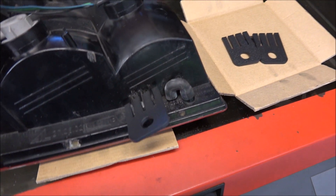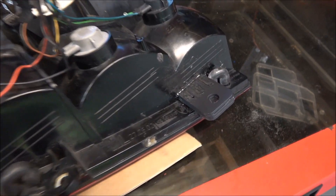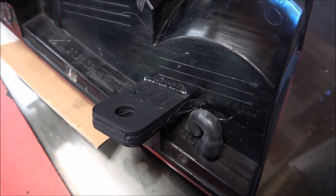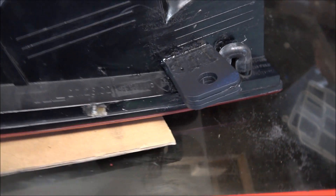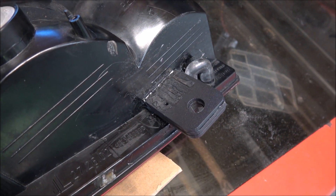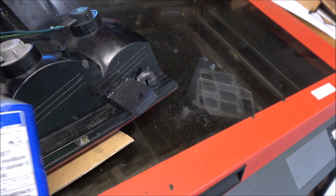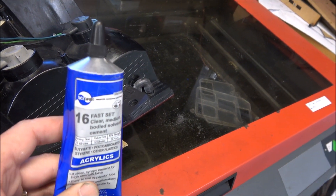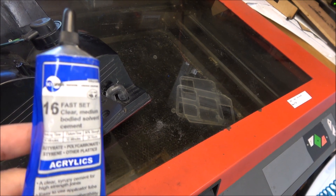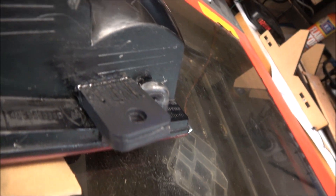I'm going to glue that together and show you the result. There it is all glued up - it looks pretty good. You can see it looks quite melty, and that's because the glue has actually melted the ABS plastic and the light fixture. This is why I use Weldon 16 - that's a very good glue for ABS and acrylic - so it's glued all the way around there.